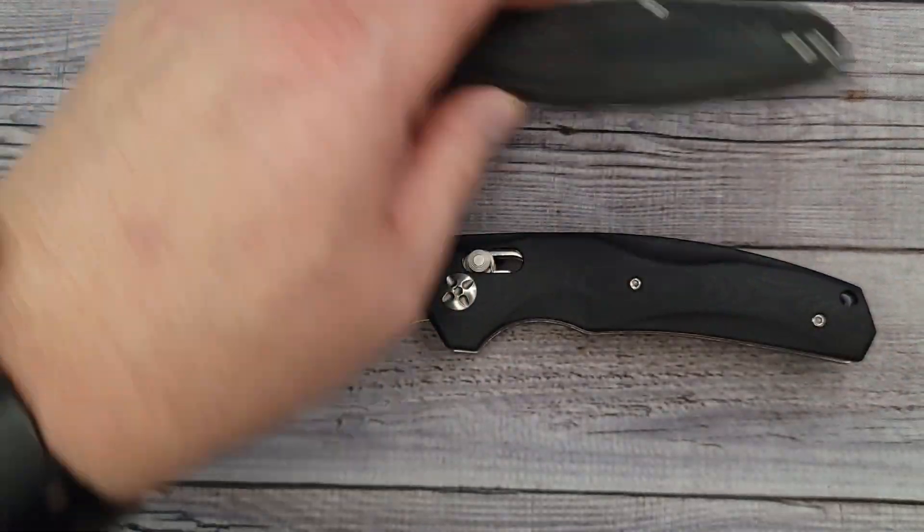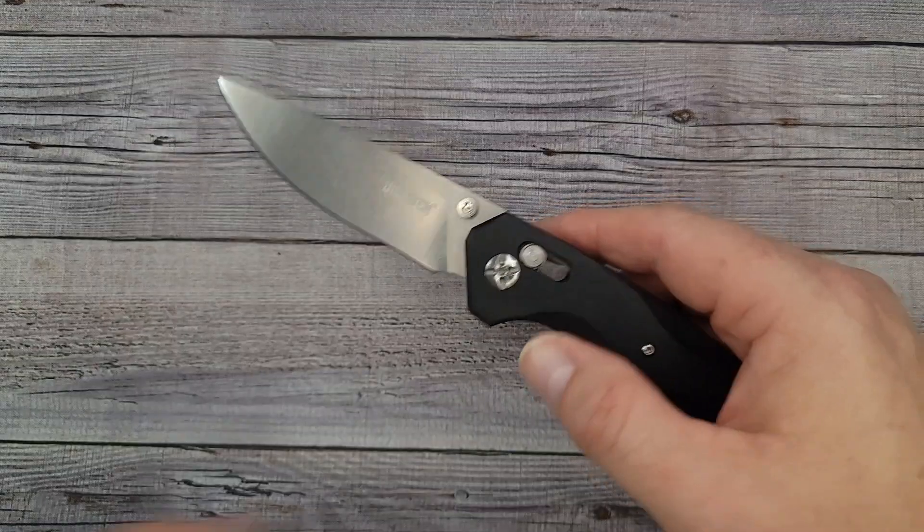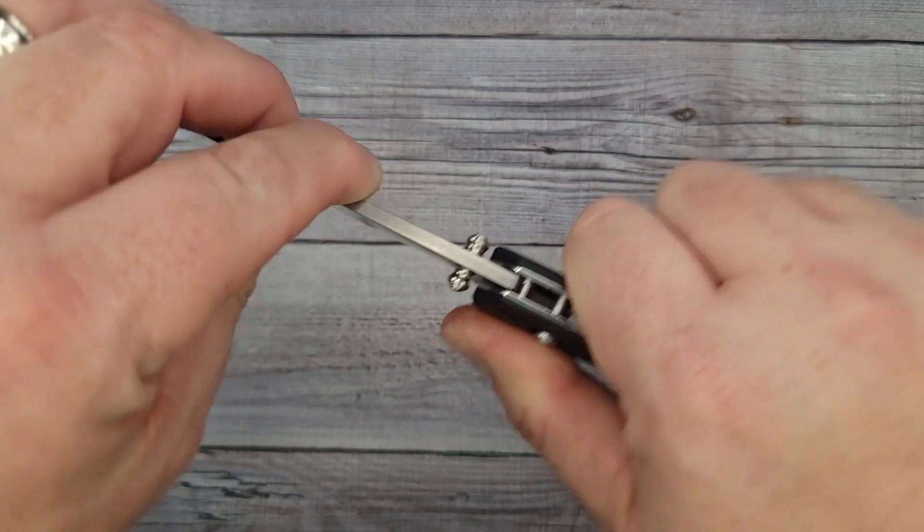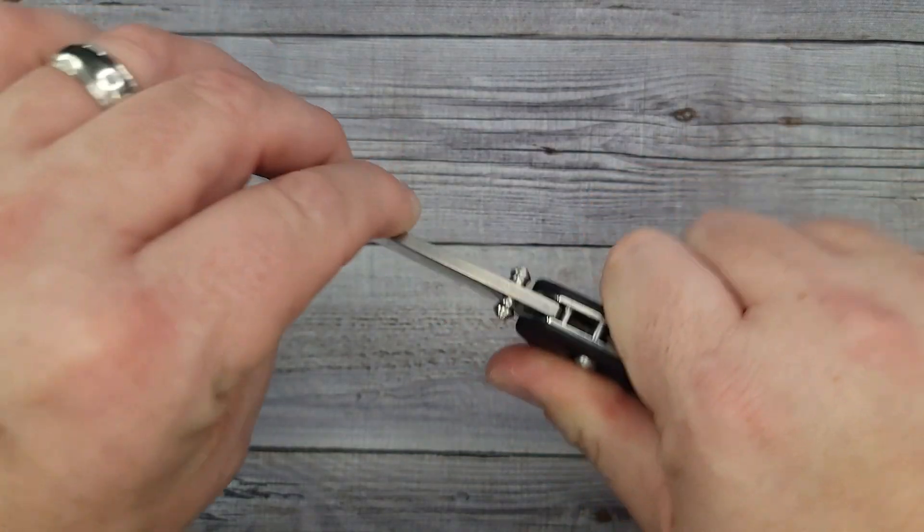These are all great budget everyday carry knives — easy in and out of the pocket, good for work, good for home, good for working in the garden. This particular model comes in black or OD green.